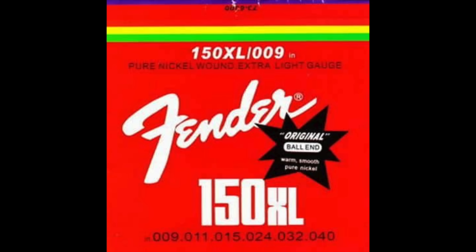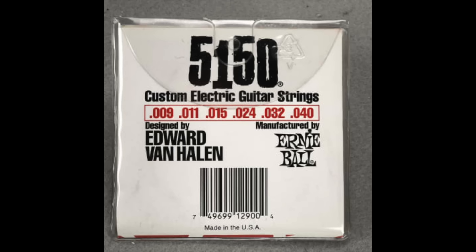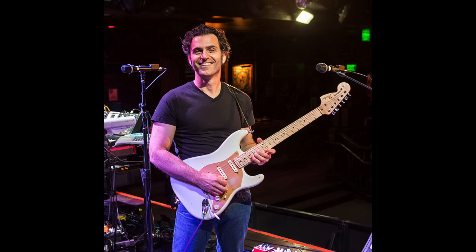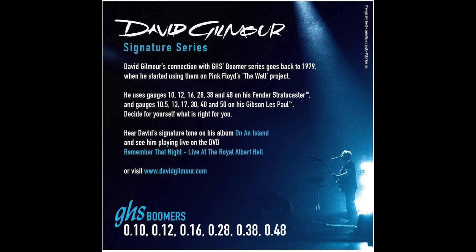There was a Sound City Eric Clapton model strings available and they came with an ultra light gauge set which were 8.5, 11, 14, 24, 30 and 38. In an interview in 1970, Eric said that he'd now switched to Ernie Ball Super Slinky on his Fender Stratocaster — which was Brownie — and the gauge of those strings were 9, 11, 16, 24, 32 and 42.